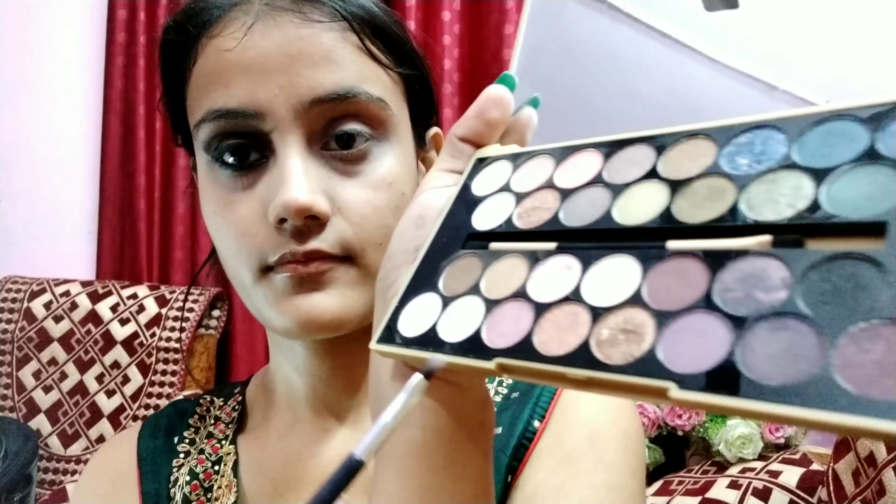I have used the L18 pencil to apply it to the lower waterline. I have also used black eyeshadow for the smokey look under the eyes. Now I will use a brush with a highlight shade for my inner corner to brighten it. I will apply Blue Heaven Florina Collection mascara on both upper and lower lashes properly.